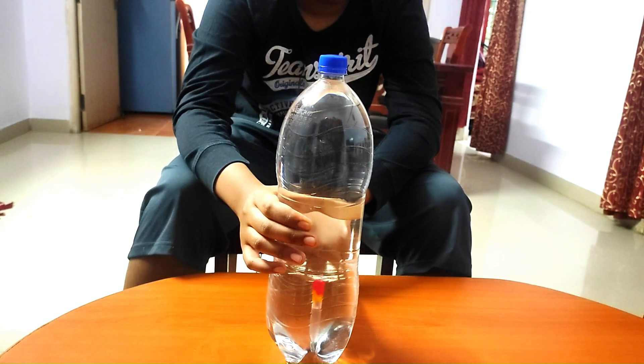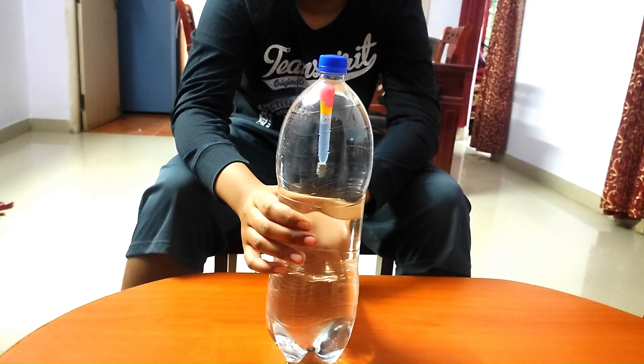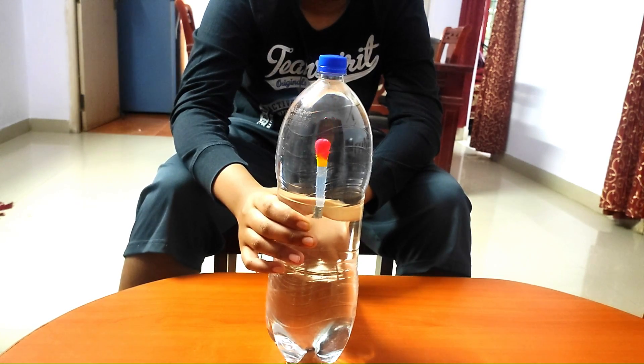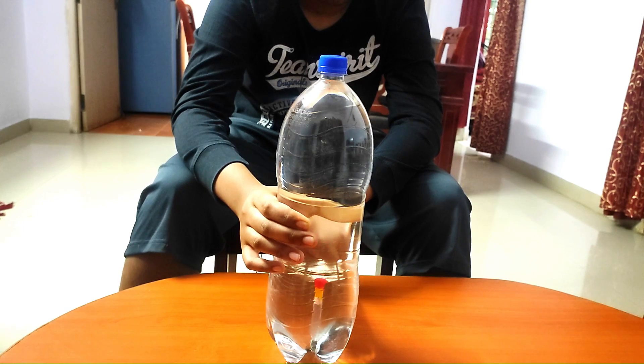The reason the Cartesian diver behaves this way is due to the combined effect of buoyancy, pressure and density. The diver contains some air trapped inside it, which makes it less dense than the surrounding water. As a result of that, the diver floats at the surface of the water.